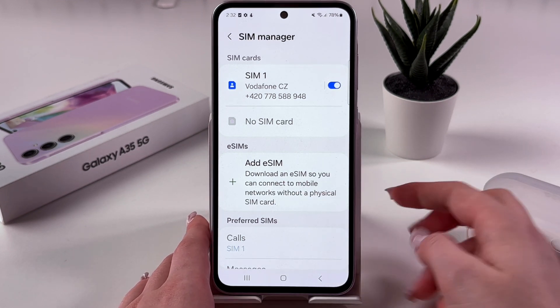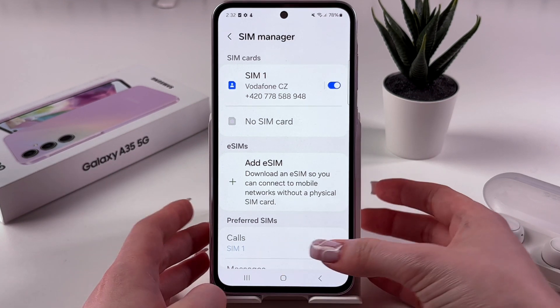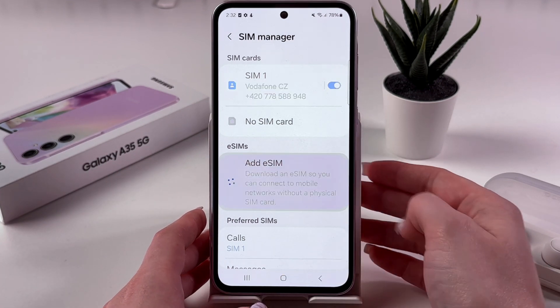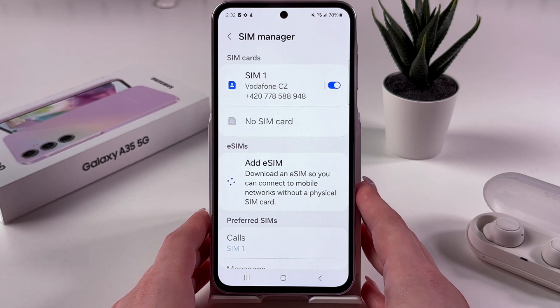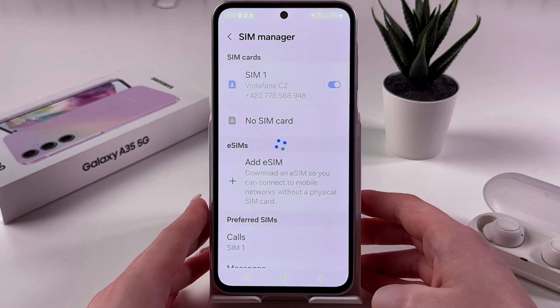You can download an eSIM and connect to mobile networks without a physical SIM card. You'll need to tap that option, and after that follow some on-screen instructions to add an eSIM.